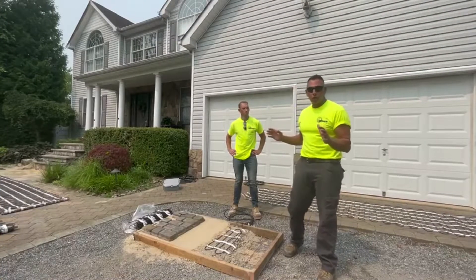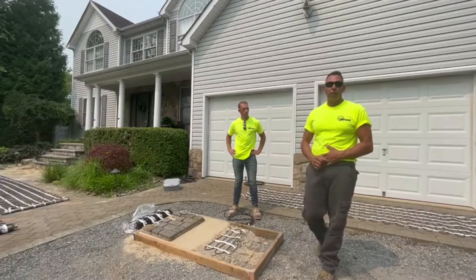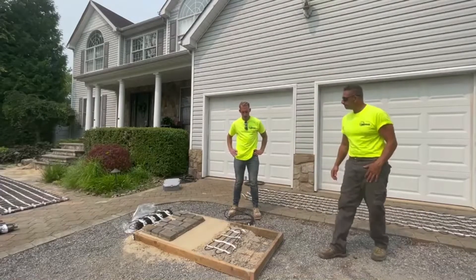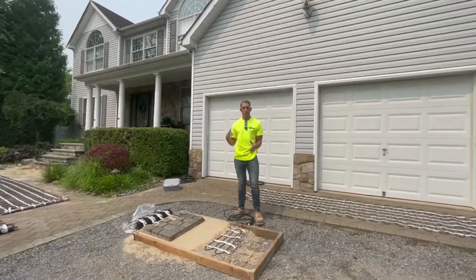I'm going to hand it off to Josh — he's going to show you a cross-section of the walkway structure that you'll face in your installation. Josh, can you explain to everybody what's entailed? So here we have a sample of what would happen when putting in a brand new walkway, driveway, or patio with the Warm-Up mat.